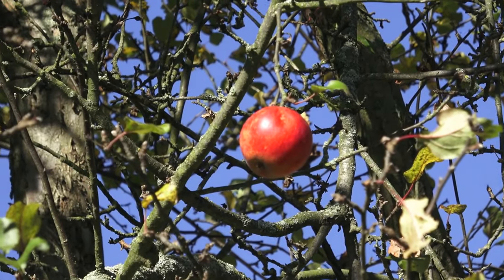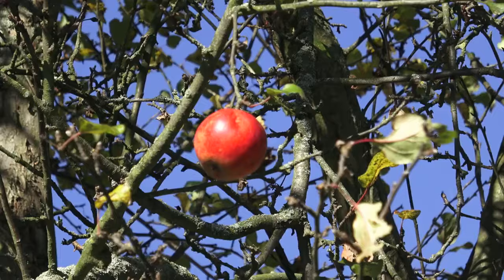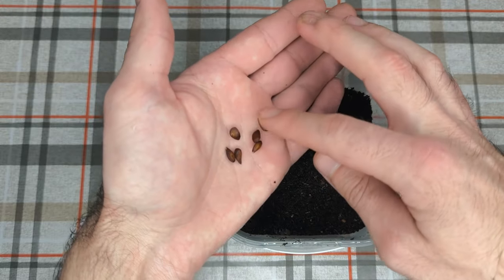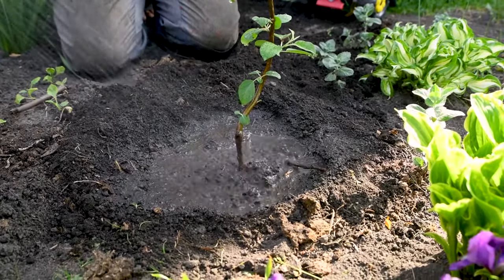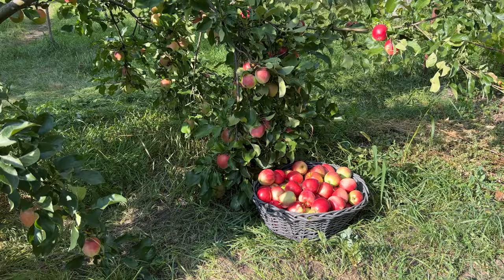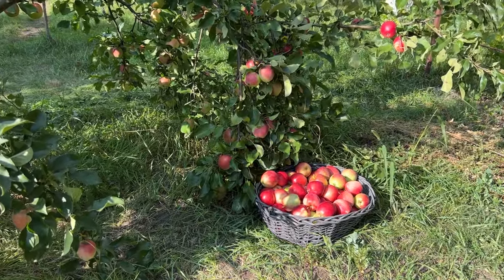If you've ever savored the crisp sweetness of an apple and wondered about growing your own tree, you're in the right place. In this video, we'll guide you through the process of planting apple seeds and nurturing them into healthy, fruit-bearing trees. While it may seem daunting at first, planting apple seeds is a rewarding and straightforward endeavor that anyone can undertake with a little patience and care. So let's dive in and explore the fascinating journey of growing apple trees from seeds.